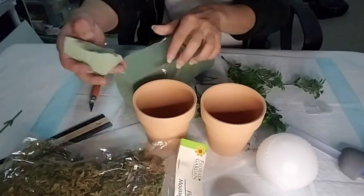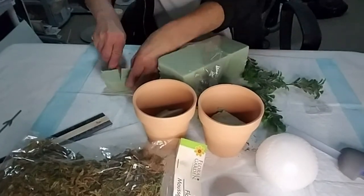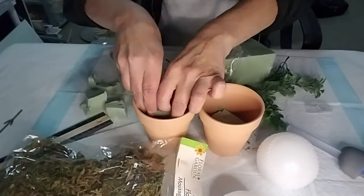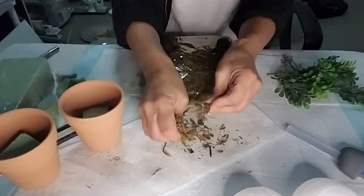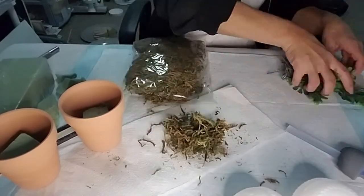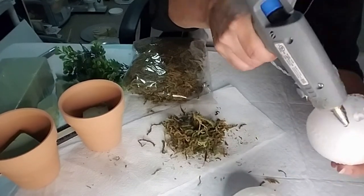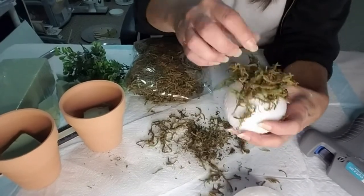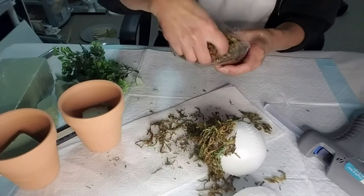I'm cutting the flower foam and I'm going to place it in the flower pot and then I will be hot gluing it down. I'm taking some of the moss and breaking it down in pieces so it's easier to apply to the little baseballs. I'm taking hot glue, saturating the whole ball, and starting to pat down the moss.